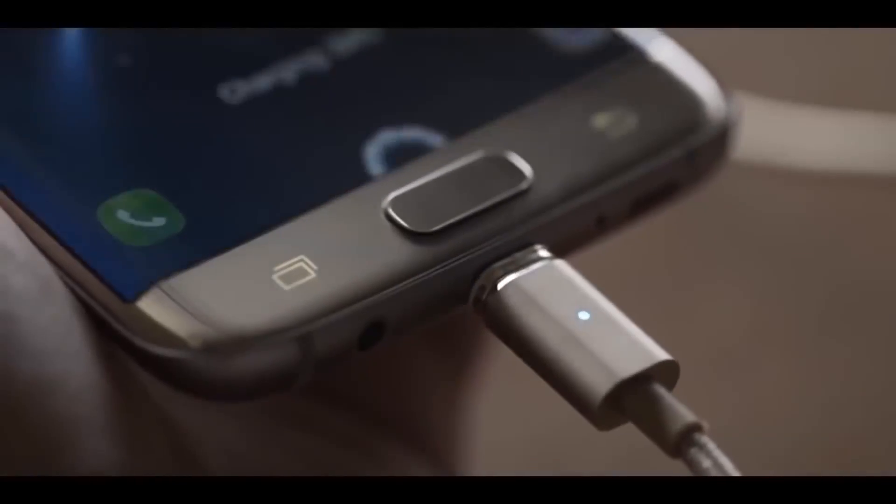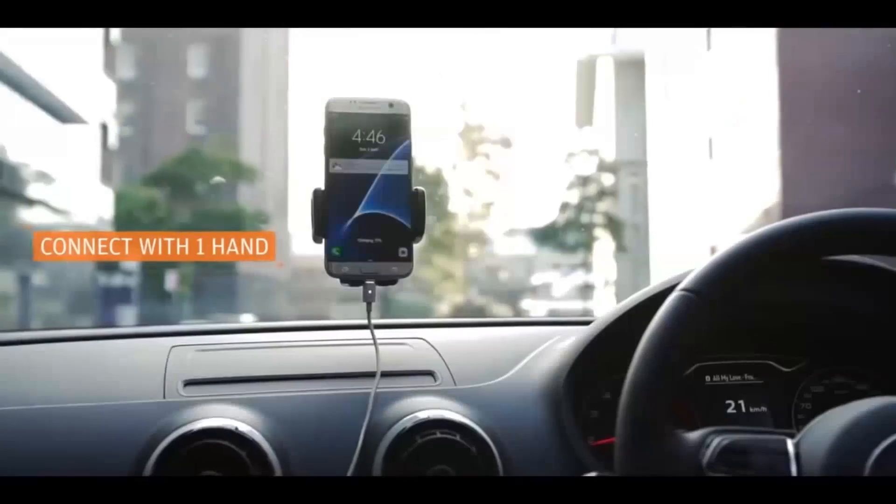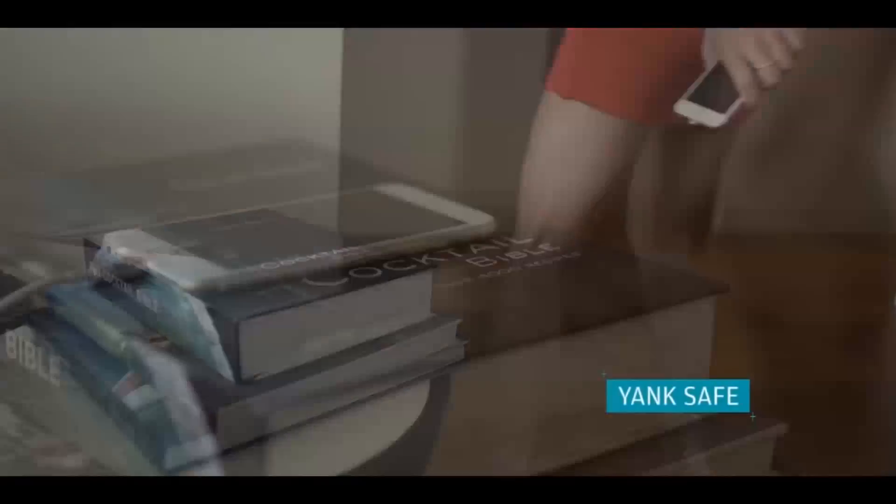The cable magnetizes onto the tip instantly, meaning you can effortlessly connect when you only have one hand free, or in a hurry to head out, or even in the dark.